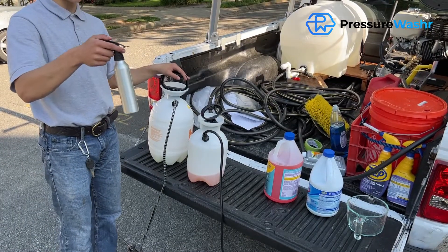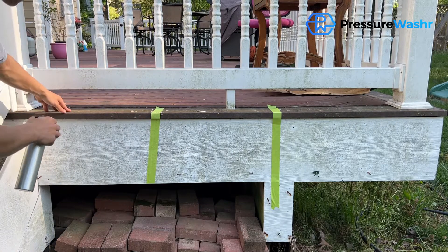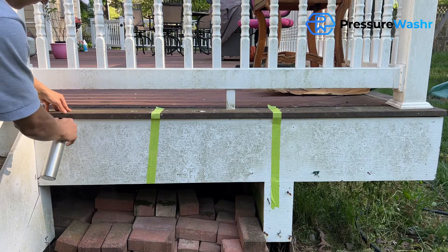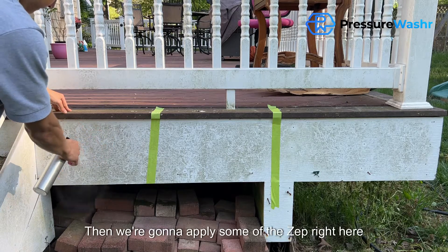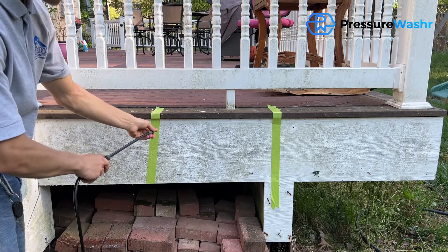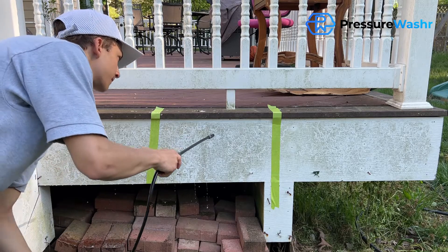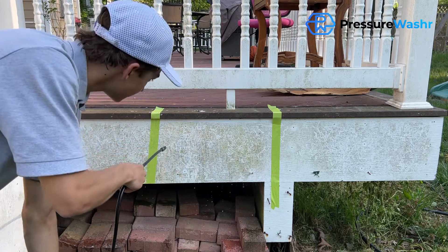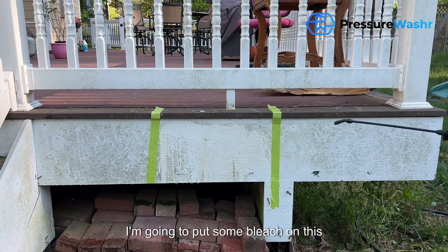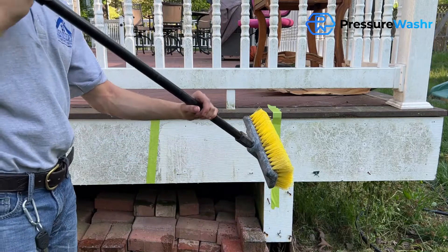We have a little bit of Dawn dish soap and water here. For our first test we're going to use just the Dawn dish soap on this section. Next we're going to apply some of the Zep right here. Then we're going to put some bleach on this section, and we're going to agitate all of these areas.